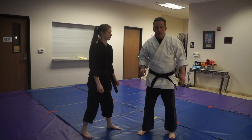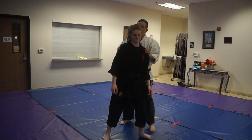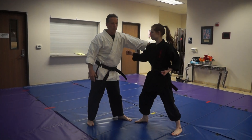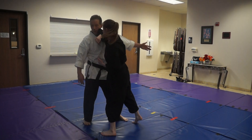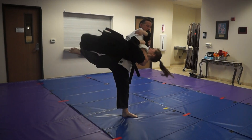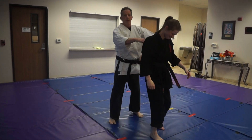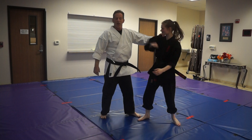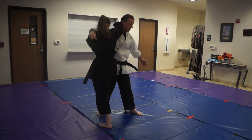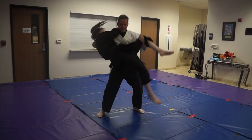Now I'm going to show you what happens if you don't lock this well. I'm going to grab, she's going to clear the lock, punch, punch, elbow, and come in for this lock — but she's not going to get it well. I'm going to take her down. The other motion: here she clears, punch, punch, elbow, she slips in, she takes me down, lock here, but she's not positioned right.